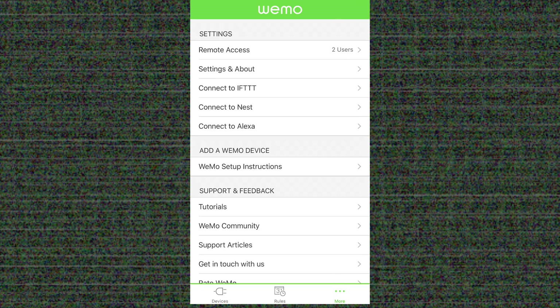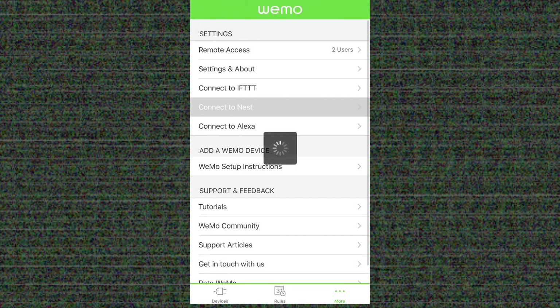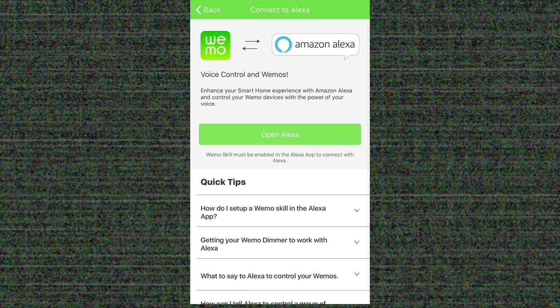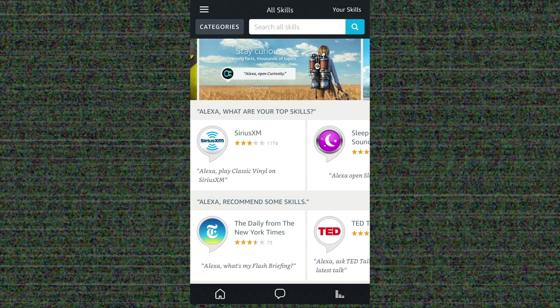Under More, you'll be able to find information about the settings of the device. You'll also be able to use other things such as IFTTT, connect it to a Nest device, and connect it to Amazon Alexa. Let's do that — it opens the Amazon Alexa app and we search for the skill WeMo.